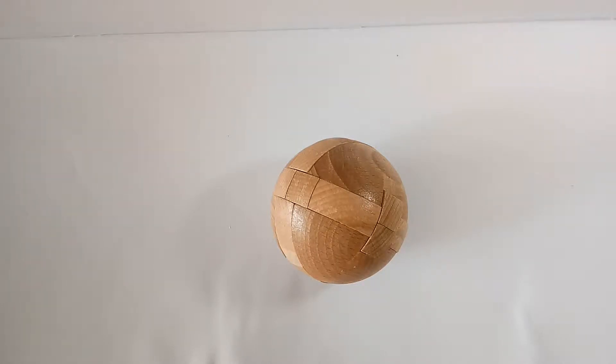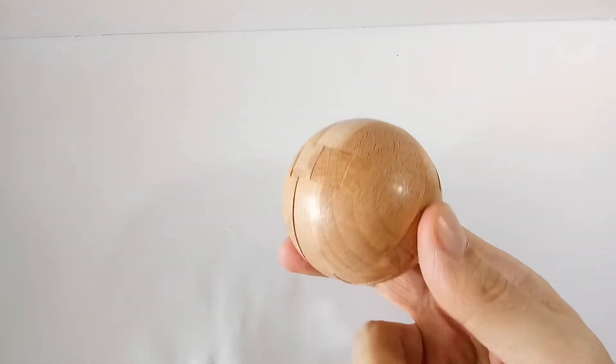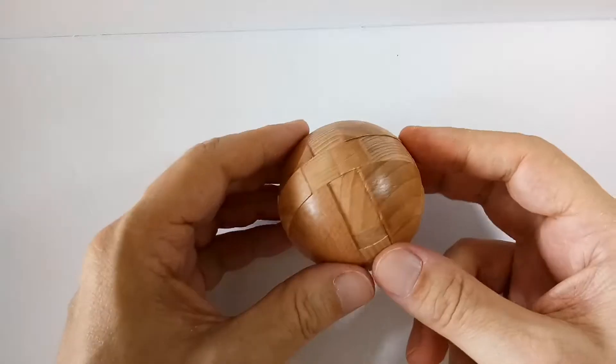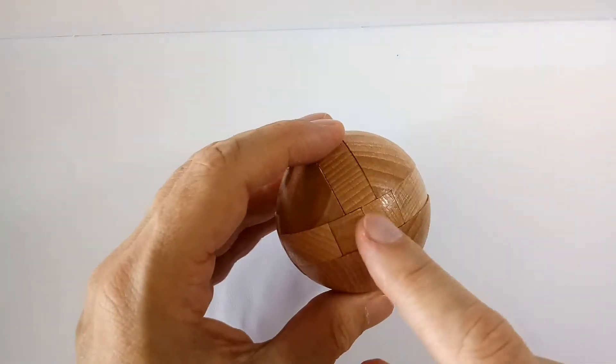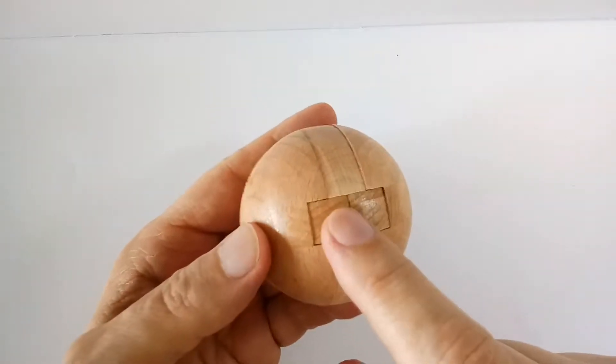Today I will show you how to take apart and put back together the wooden sphere, or wooden ball. First of all, take it apart — have a look at the outermost edges where you see this, and push gently.